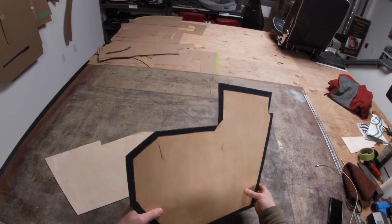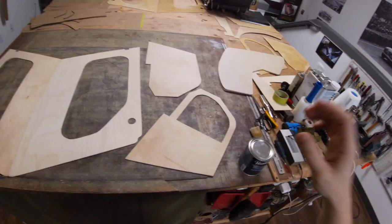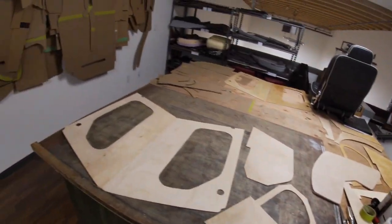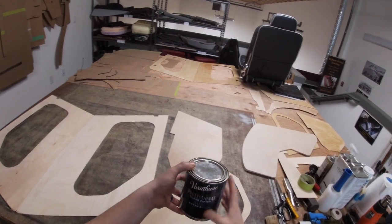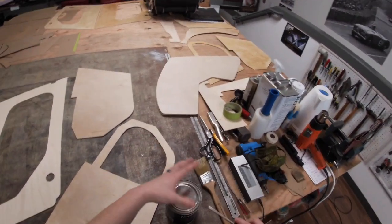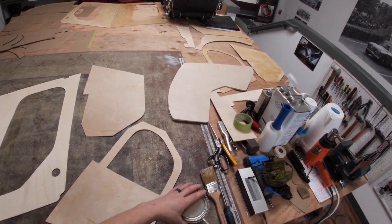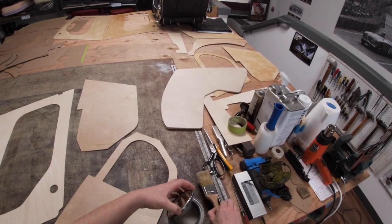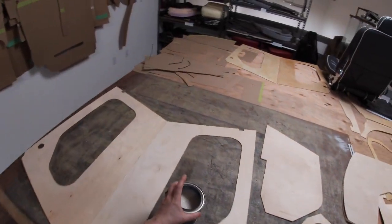Of course, the next step — I always shellac the wood before I trim it. With all the sanding finished, I always give these a finish of this nice satin, water-based, clear Varathane shellac. It helps to seal the wood. These will all be trimmed in vinyl, but better safe than sorry — these will last a lot longer.